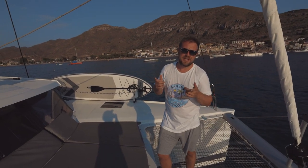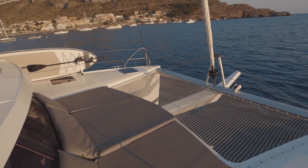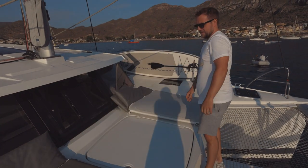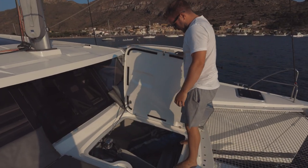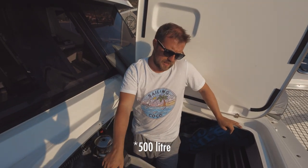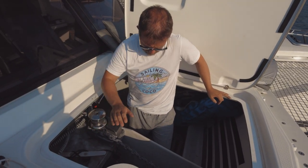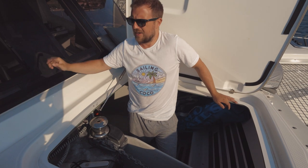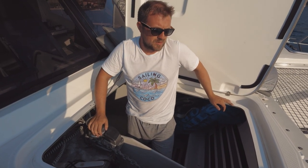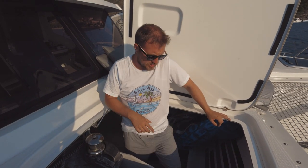Next is our anchor locker, which is under the middle cushion. We had the cushion designed so it's easy to just unzip and flip over. Plenty of space in here. We've got our 300-litre water tank just under where Jay is at the moment, a windlass, and plenty of chain — 70 metres of chain and a Rockna anchor.